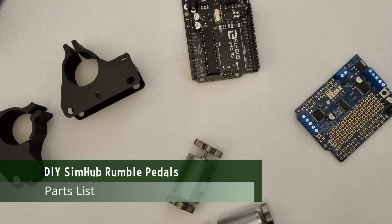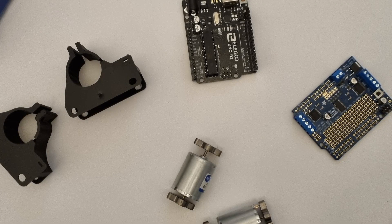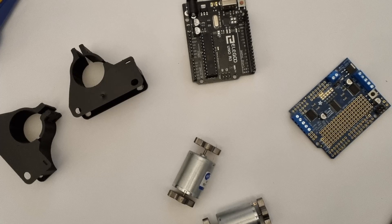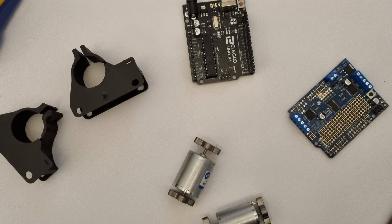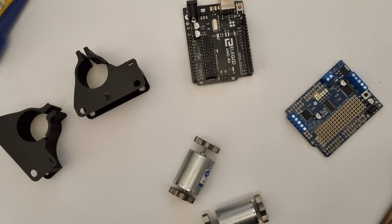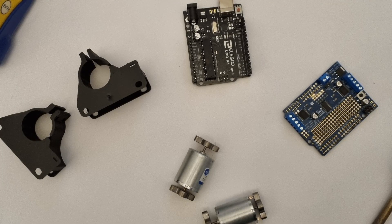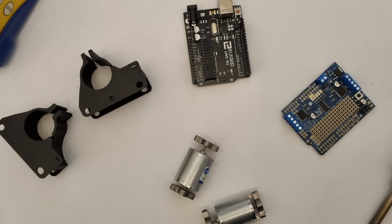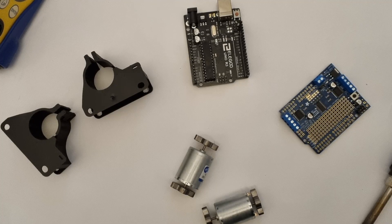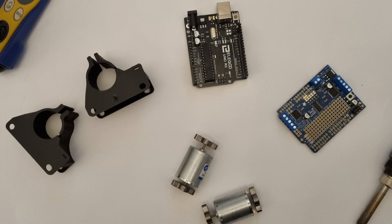This project I've tried to keep quite simple. We have a 12 volt power supply to feed our motors, two 12 volt 3000 RPM rumble motors sourced from China, an Arduino Uno, and a motor shield. The motor shield I'm using is an Adafruit motor shield V2.3. It's not the cheapest unit, and I'm sure you'll be able to source compatibles elsewhere, but the Adafruit motor shield is out of the box compatible with SimHub, which definitely simplifies matters.